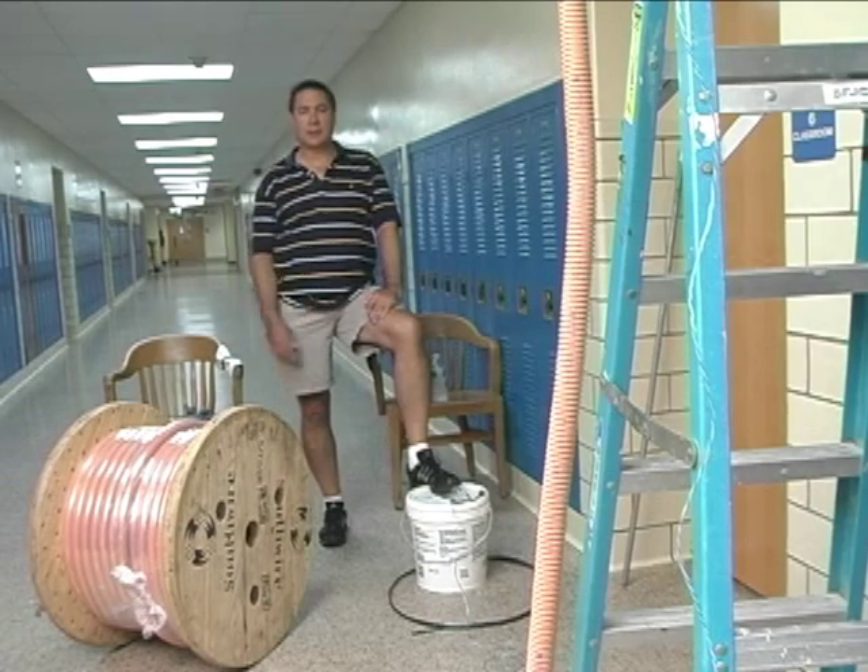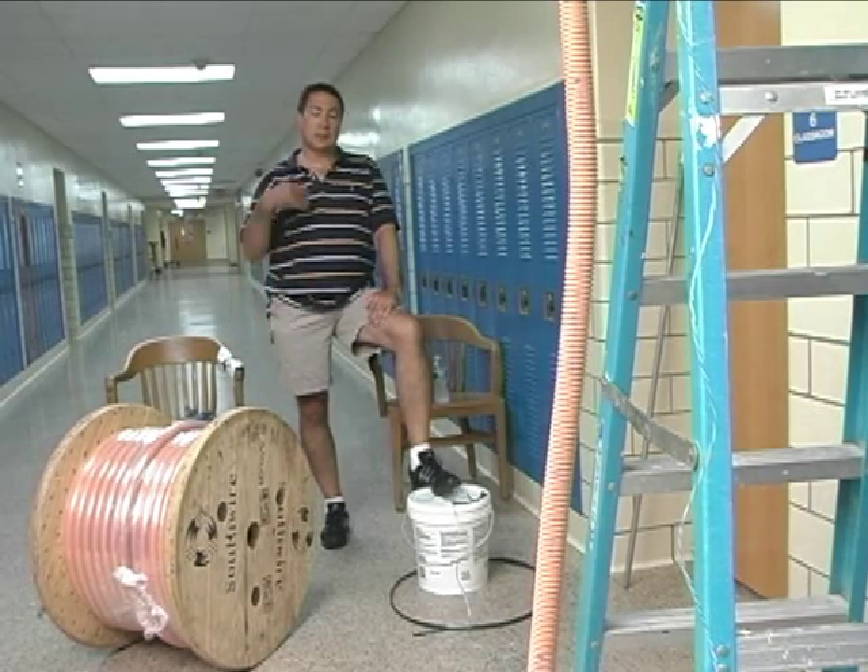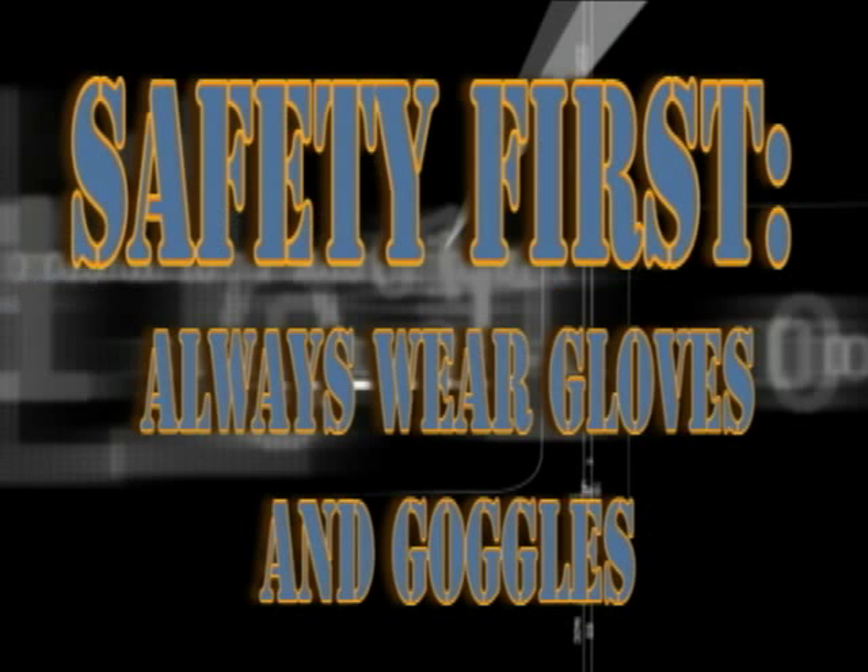We got the first 200 feet of interduct in and we're going to set up this second 200 feet and continue on down the hallway. What we're going to do now is we're going to take all the slack off the reel to make the cable pull, or the pull of the interduct, even easier.